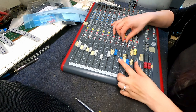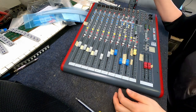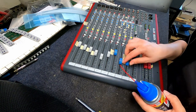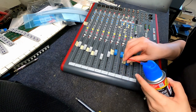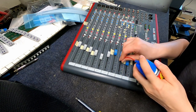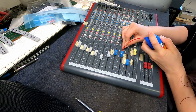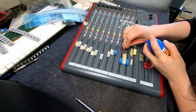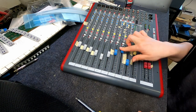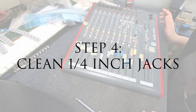For the faders we can do the same thing. I'm just going to squirt the Deoxit in here because the contact point is underneath where the fader is — there's a contact point all the way along the fader. I just squirt it in and then move the fader up and down.